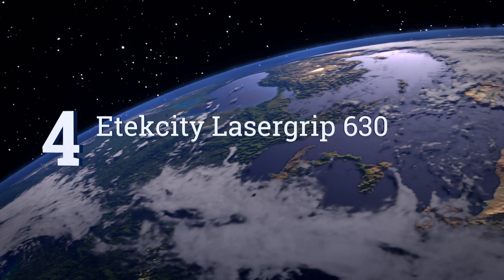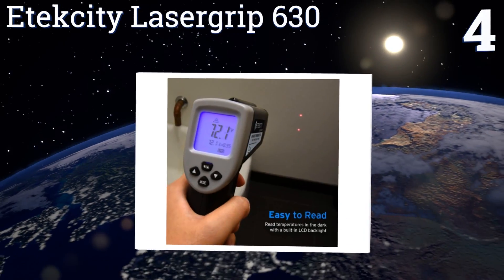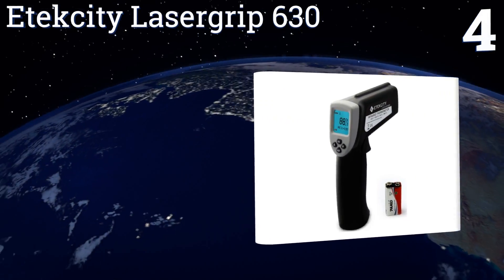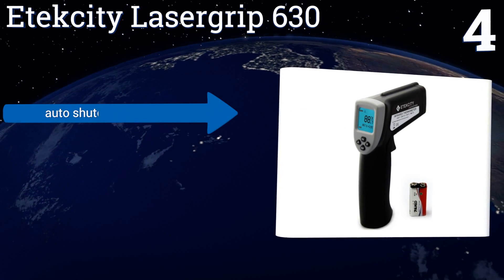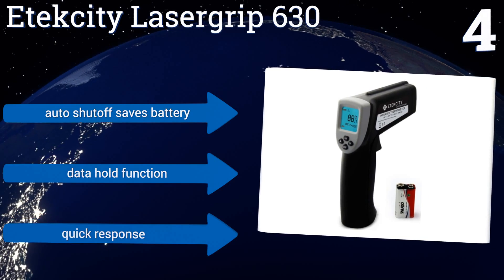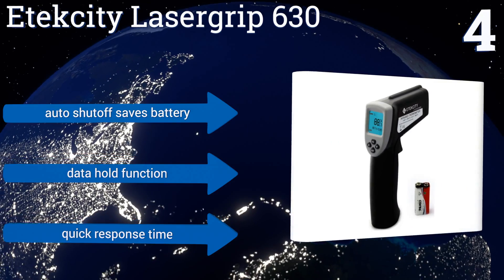It easily fits in any toolbox and includes a backlit display and a manual in six languages. At number 4, a great choice for both professionals and homeowners, the E-Tech City LaserGrip 630 provides very good functionality and range for its price point. Also, it can display the average of a series of readings for a particular area. It features an automatic shutoff that saves battery life, a data hold function and a quick response time.